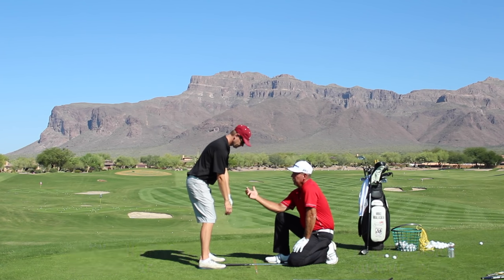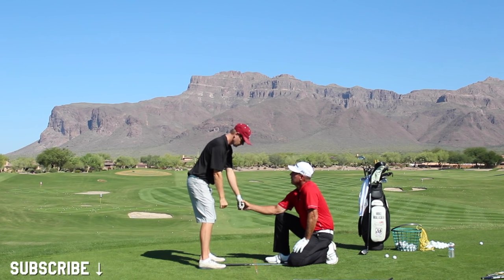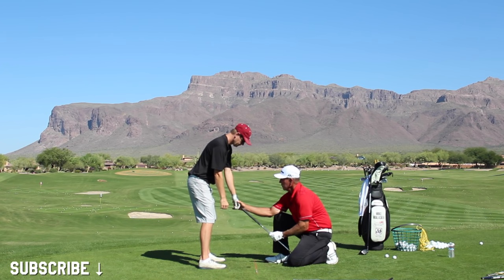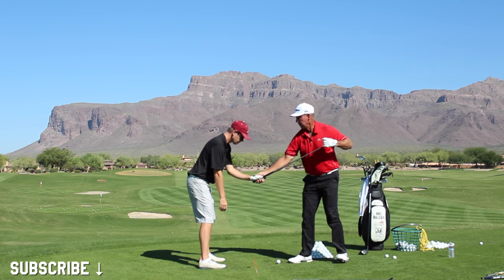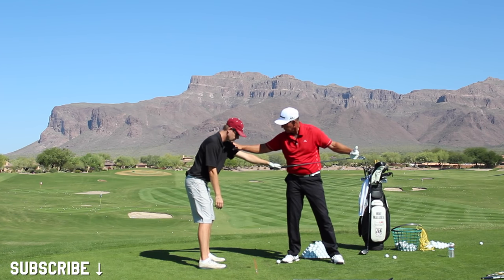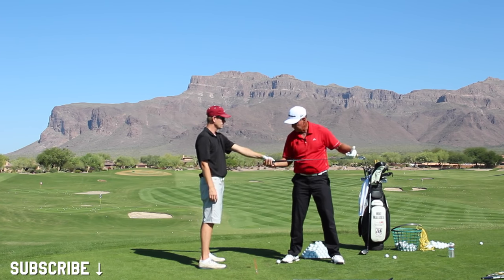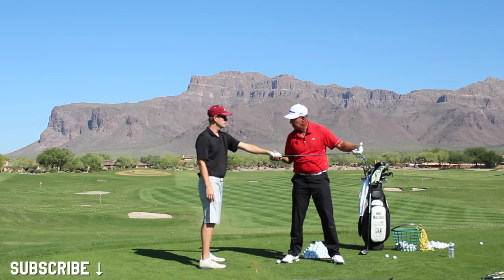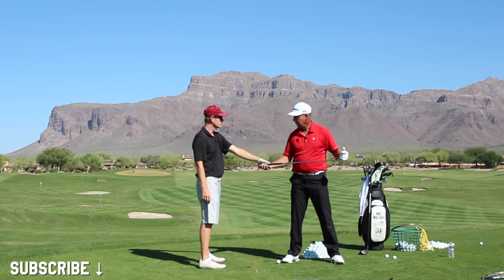That weak grip is going to make you have to do a lot of manipulation with the face, either on the backswing or the downswing, to try to square the face. You can't let the momentum of the club elongate your left arm through impact and let the face come back to square. So unless you do something, the face is going to be wide open. You've been shutting the face down big time to compensate.